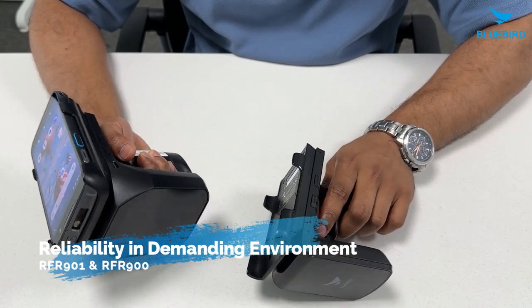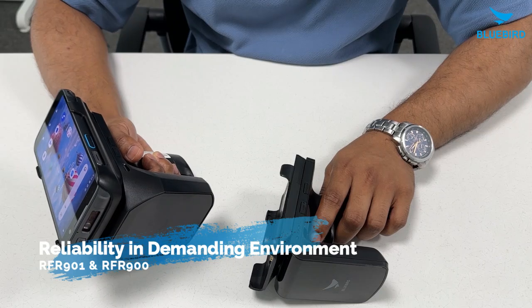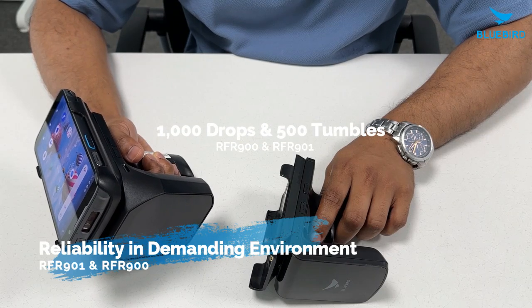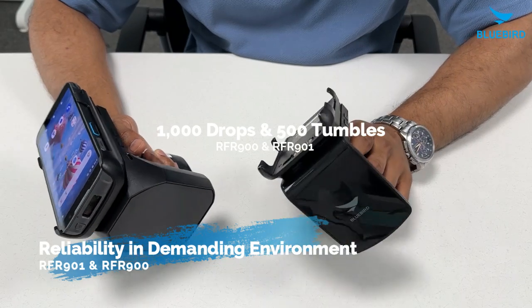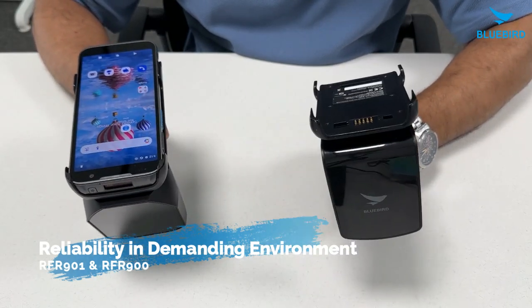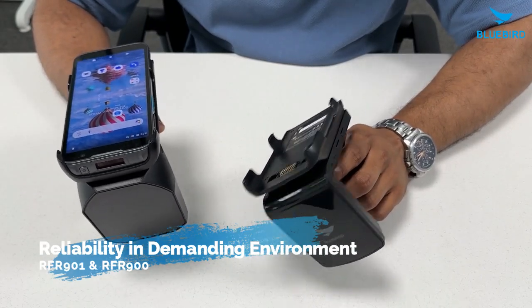Both the RFR900 and RFR901 are very durable in tumble tests, surviving over 1,000 drops or 500 tumbles from 1.5 feet or 0.5 meters, while still working perfectly. Whether you choose the RFR900 or the RFR901, you can count on them to be reliable and durable.